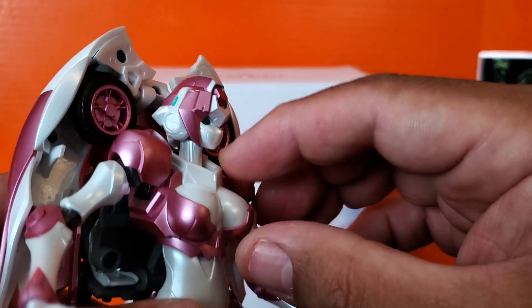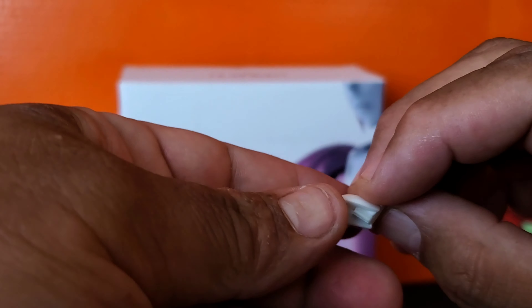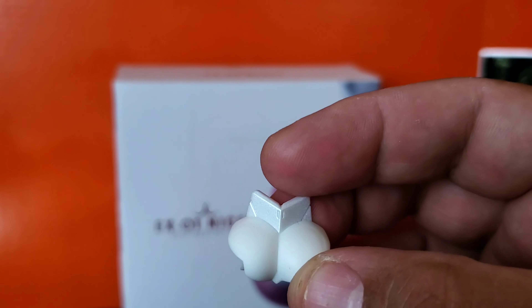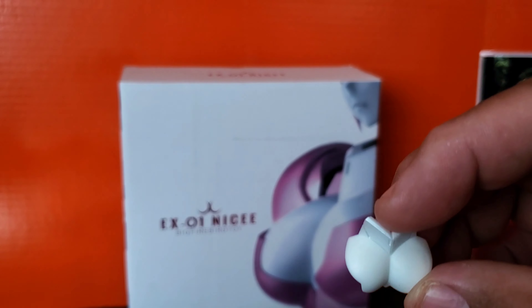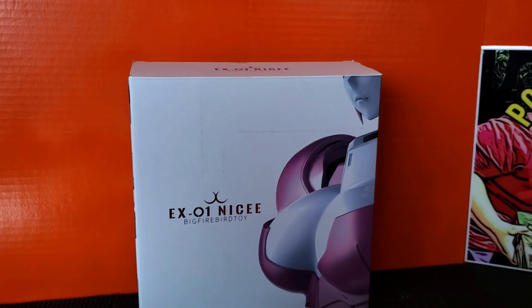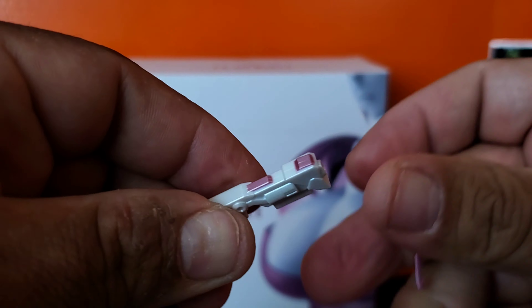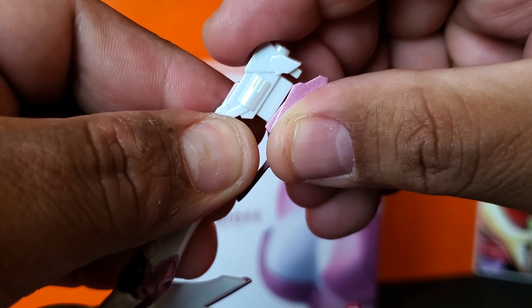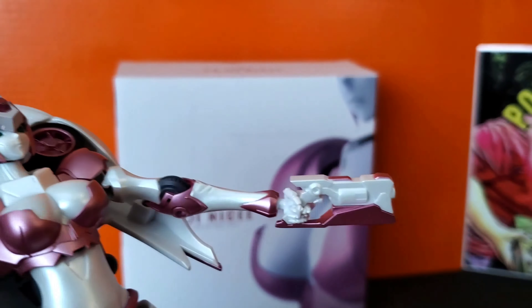She does have a removable breast plate. If you don't like the hard ones, you get squishies — so if you want that, they got the squishies for you. Let's take a quick look with her gun hand — you just pop the clip back in and it holds just fine.